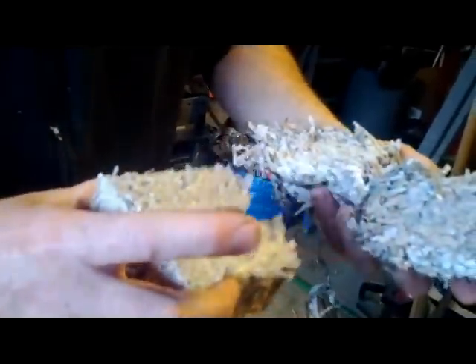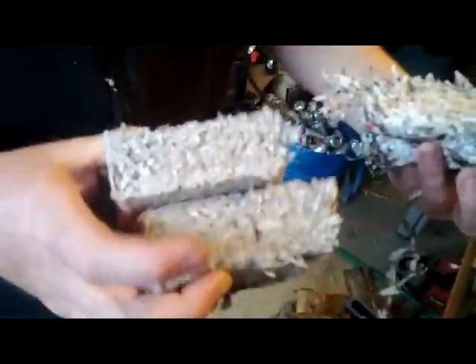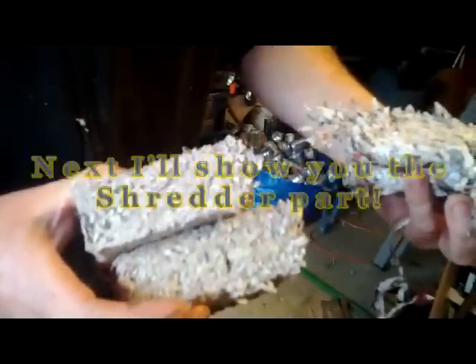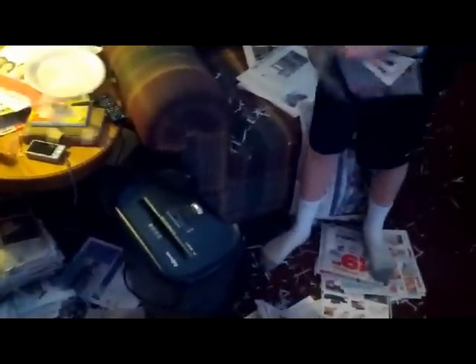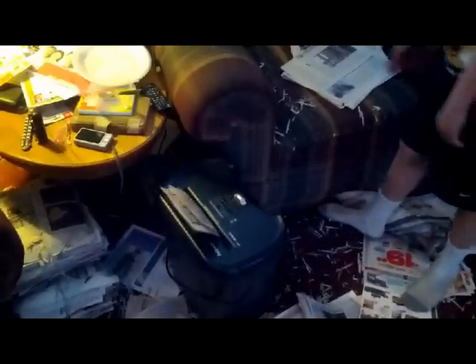This one was not wet enough or shredded enough. When you use the blender, which I'll show you in a second, you get the difference in why you need to have it wet — then it will compact easier in the press. Newspaper shredding is all we're really doing here. The kids help out by putting papers in the shredder, and we end up with a bucket full of mulch — it's really just shredded paper in a big garbage can. Any shredder will do it.